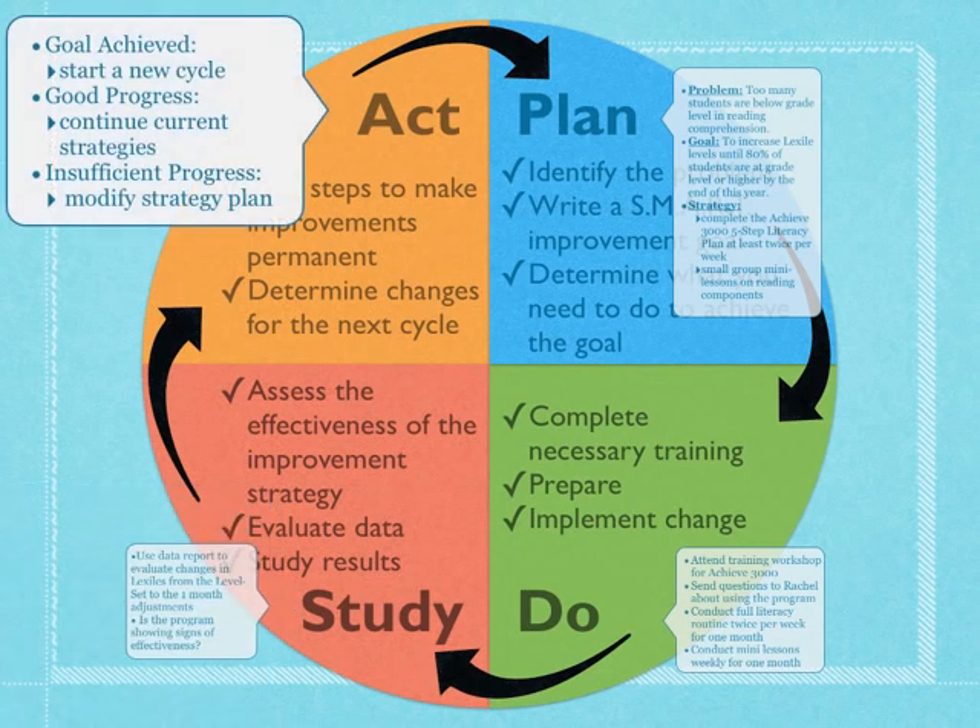Finally, we're going to determine if we've met our goal or not. If we have, we can start a whole new PDSA with a whole new goal. But more than likely, we're going to be determining if we're making good progress or insufficient progress. If progress is good, we'll continue our current strategies and take a look again in another month. If the progress is not what we want, we're going to modify our strategy plan — going back to the P part of the cycle, changing or adding strategies for better effectiveness, and beginning the entire cycle again.